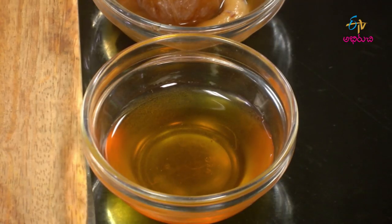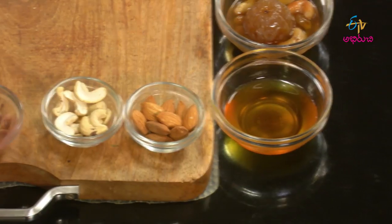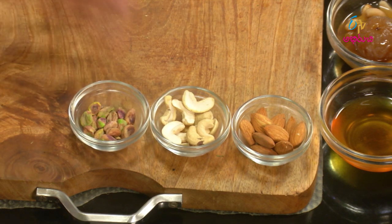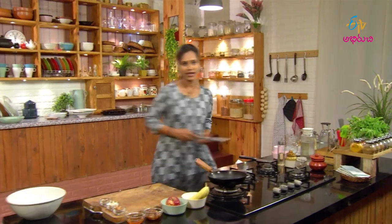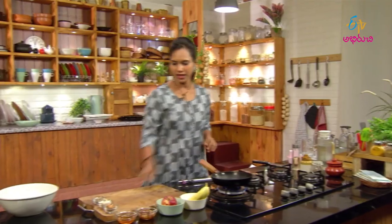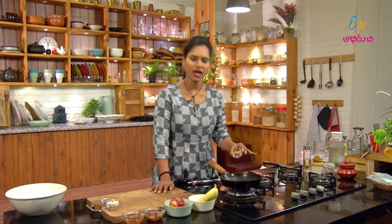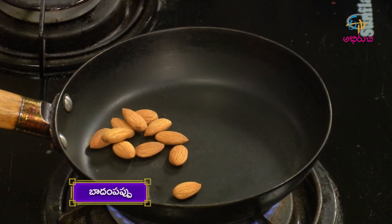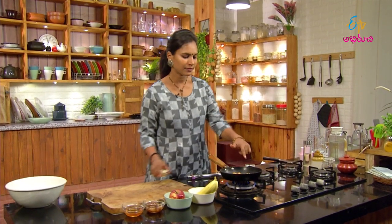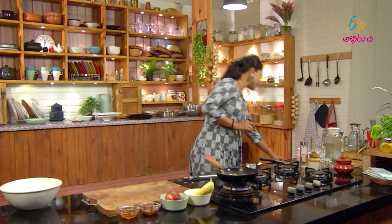The ingredients are: honey, dry fruits, almonds, Jilipappu, and Pista. We will prepare it a day ahead. Let's make a dry roast with Pista and Kaju. Let's dry roast the nuts.